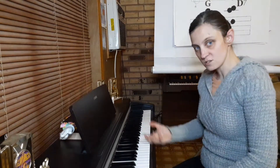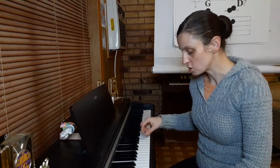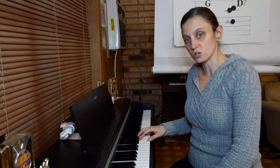Let's start with our right hand. We're going to pick out the melody. So first of all, let's put our hand in a G position. Your one is on G, your two is on A, your three is on B, your four is on C, and your five is on D.